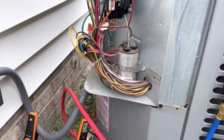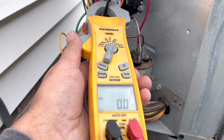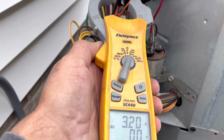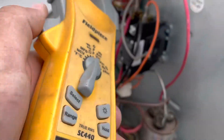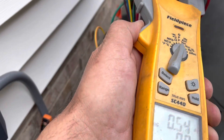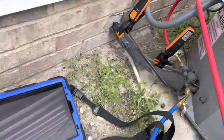With it running, we're going to take some amp draws. We'll grab compressor amp draw: 5.8 amps. And we'll grab the condenser motor amp draw: 1.1 amps. So we've got 1.1 on the condenser and 5.8 on the compressor. We're going to go ahead and record all that in our service app.